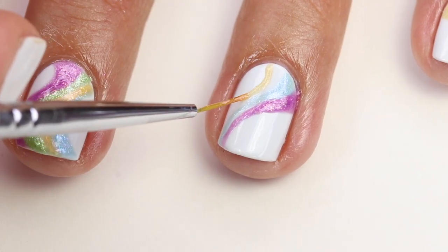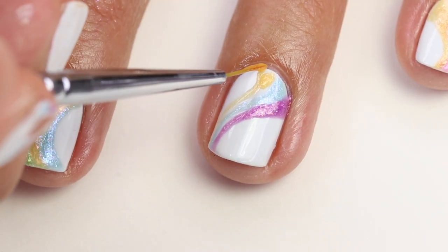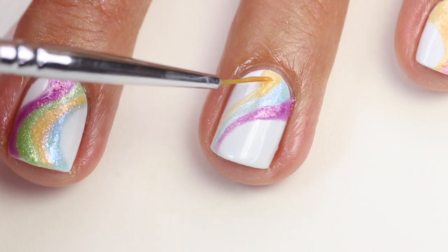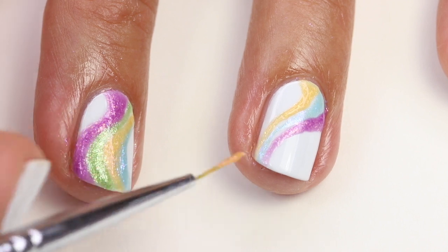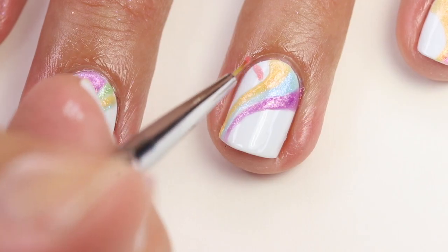Now I'm going to come in with the yellow. This one is quite a bit more sheer — again, I'm just making it skinnier at the top and a little thicker at the base of the nail. Then I'm just filling that in and guiding it to where I want it. Super easy. Now I'm just tilting my hand so I can see that I've got it all the way down where I want it, clear at the tip of my nail.